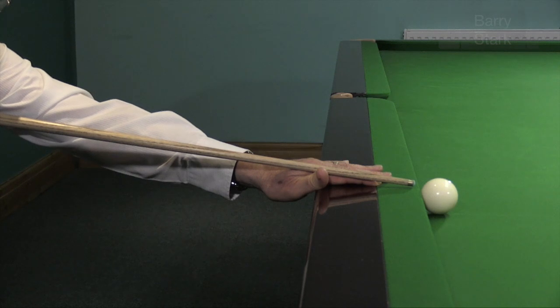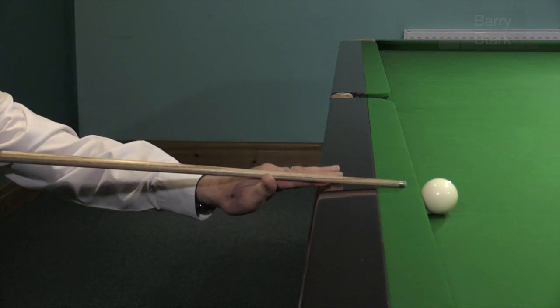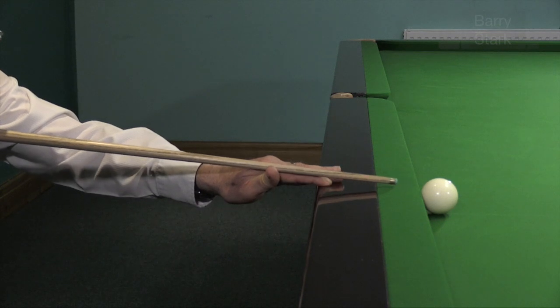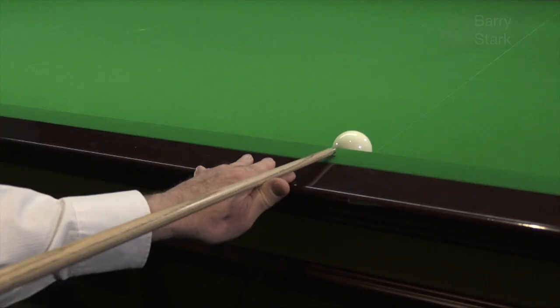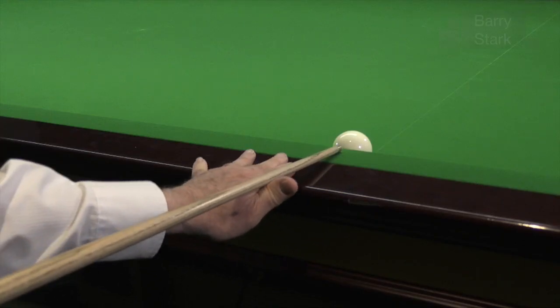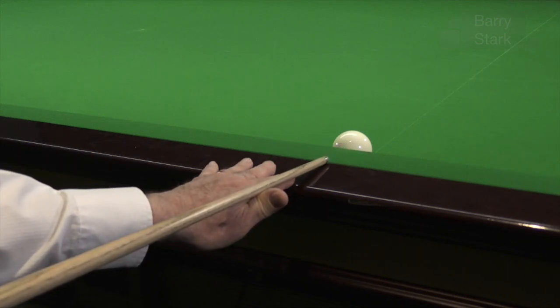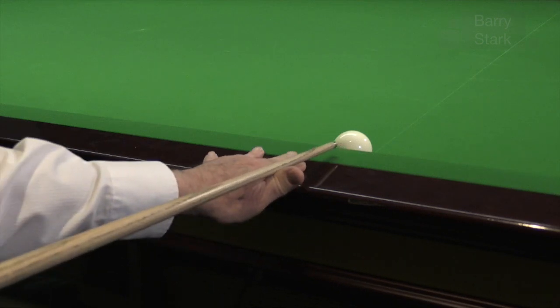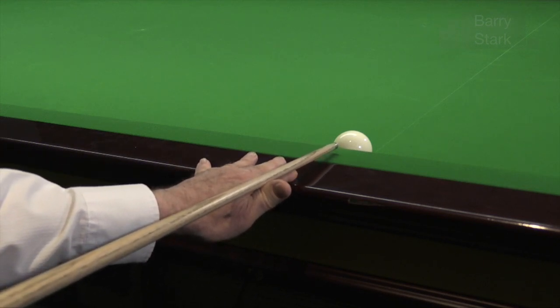A good idea sometimes is to bring the hand back, drop the wrist, and now I can get virtually parallel while making sure I don't miscue. There's a nice balance to be found and only you as an individual can find it — the balance between having the hand there, bringing the fingers back and dropping the wrist. Experience will teach you what is best for you as an individual player.